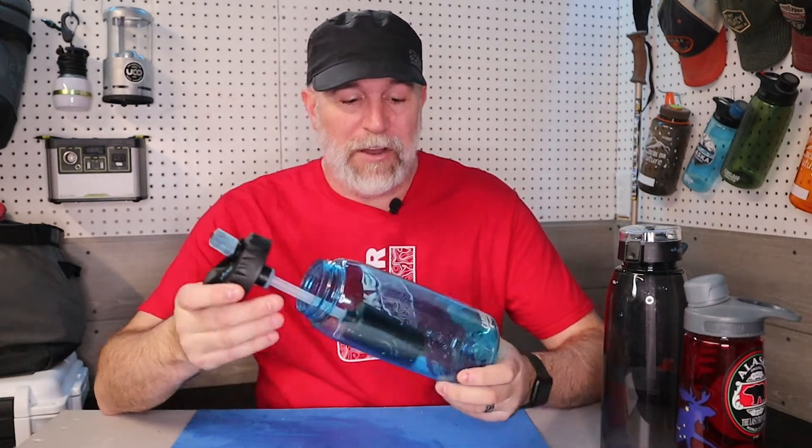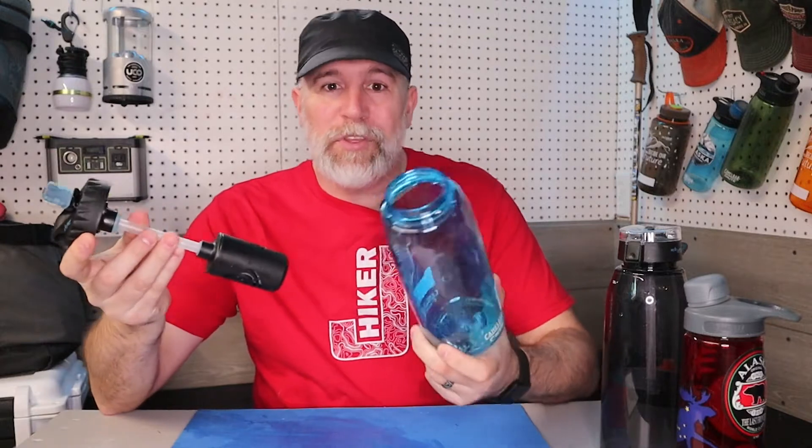Hiker Jay here. This week we're going to be talking about the Camelback water bottle filter. Your standard Camelback water bottles don't really come with a filter, but I love these bottles. What has happened is Epic Water Filter Company has made the solution — what they call the answer — and that is a filter and a cap system.